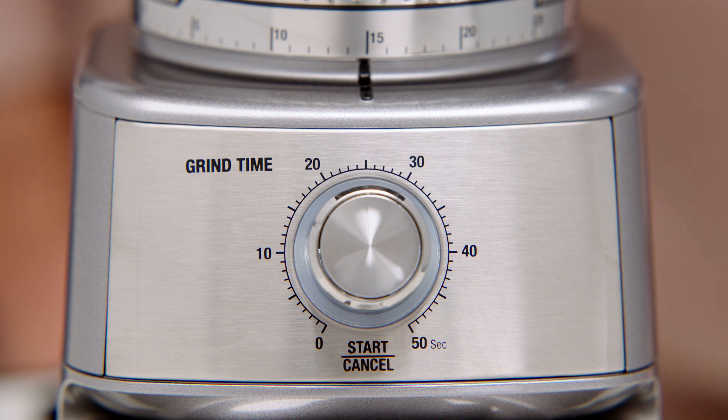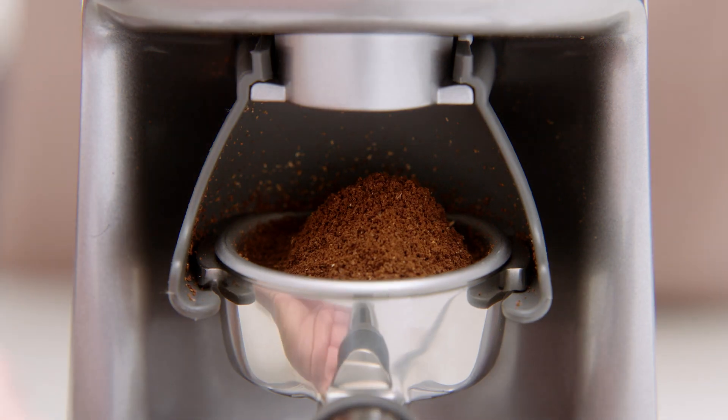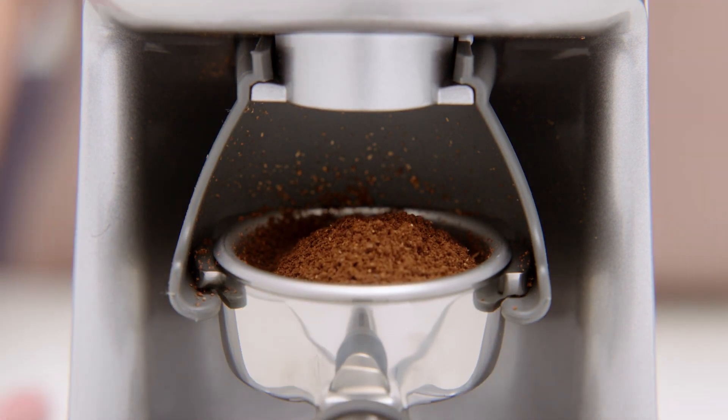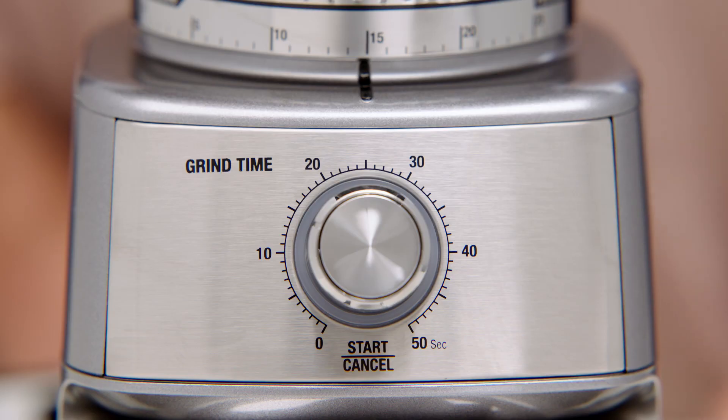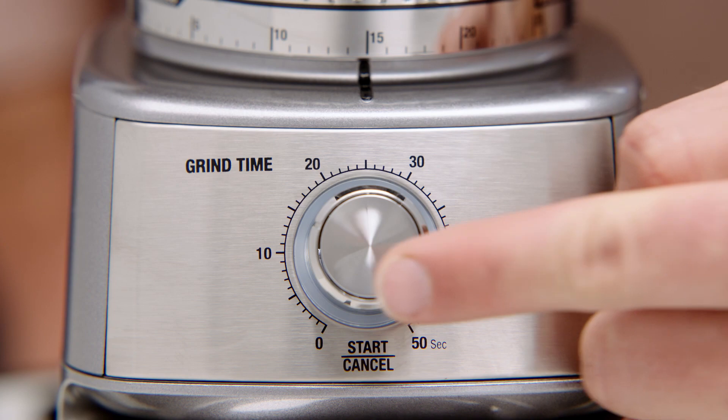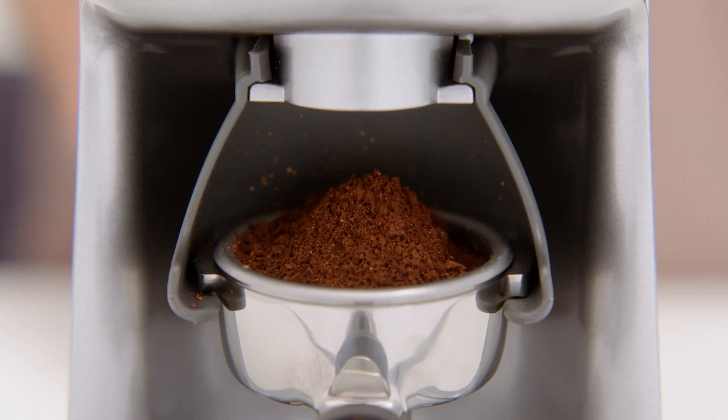By pressing the start-cancel button during operation, you'll be able to pause the grinder for up to 10 seconds to collapse and settle your coffee in the portafilter. The start-cancel button will slowly flash while paused. Reinsert the portafilter and press the button again to resume grinding the remaining dose.